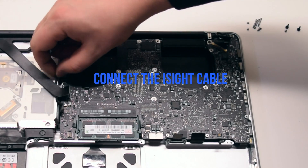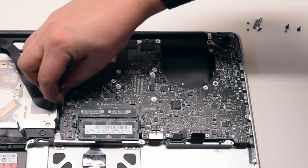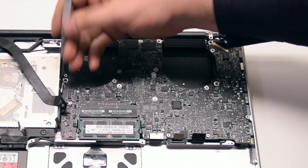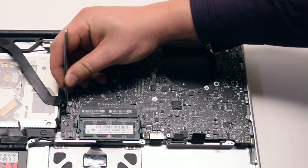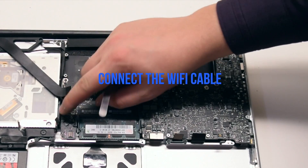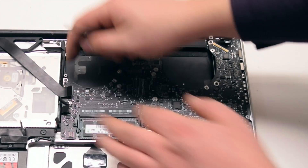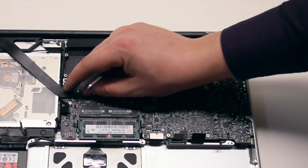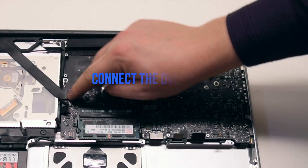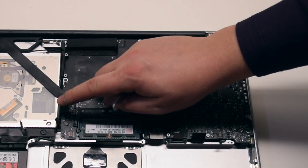Connect the iSight cable next. This cable goes underneath the Wi-Fi cable, so plug it in first. Connect the Wi-Fi cable over the iSight cable. Connect the DVD drive next.